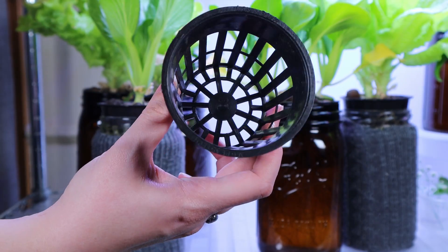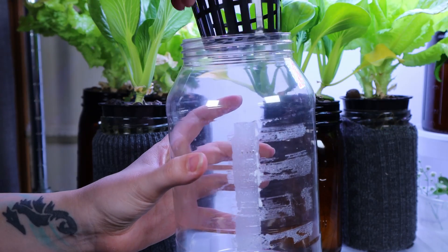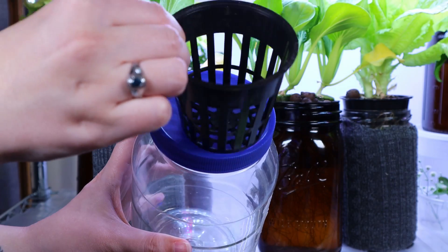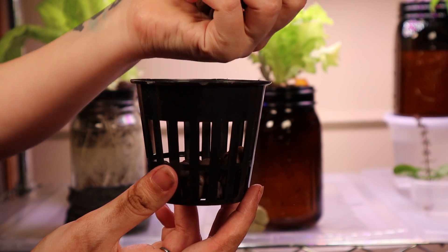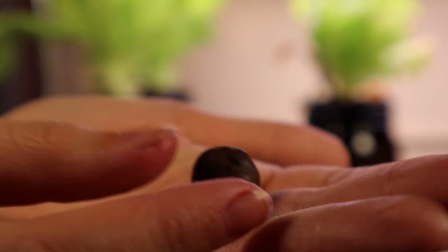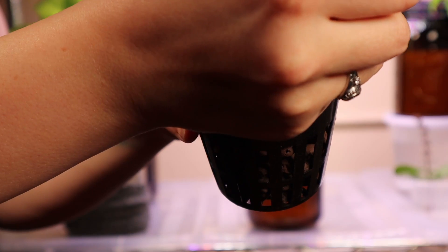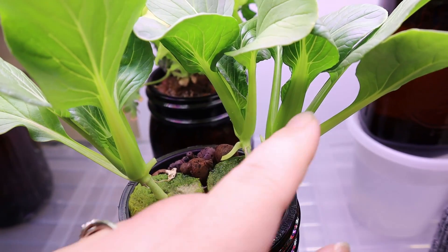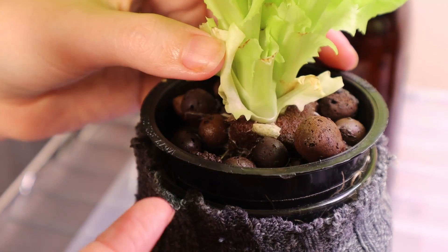This is a three inch net cup that fits perfectly in a wide mouth mason jar. It also fits nicely in a plastic mayo jar. You might have to cut the lid if you're using a small net cup, like a one or two inch size. Fill your net cup with clay pebbles — they're nice and light. Place the rock wool in the middle and fill pebbles all around. You want the pebbles to block the light to prevent algae from forming, and also to hold the rock wool and eventually the plant in place as it grows.